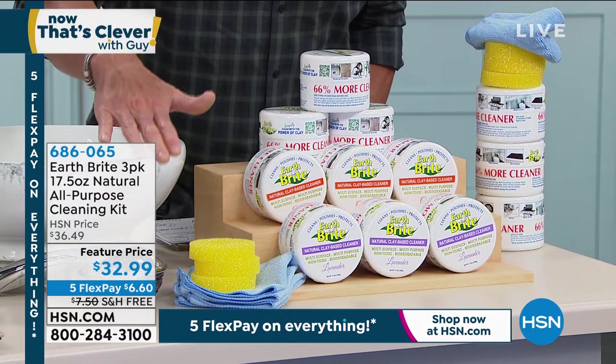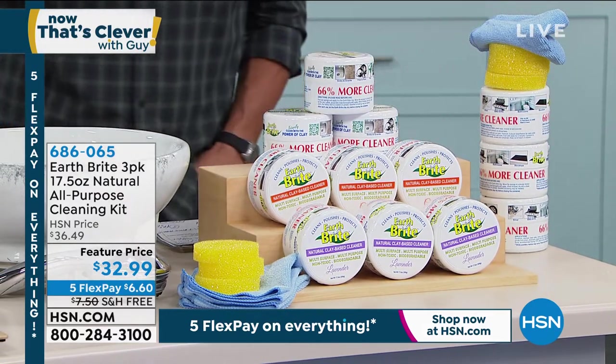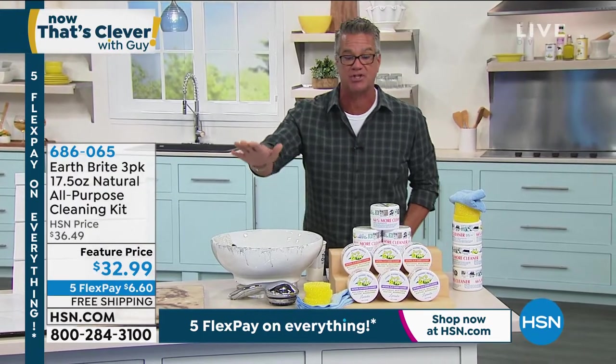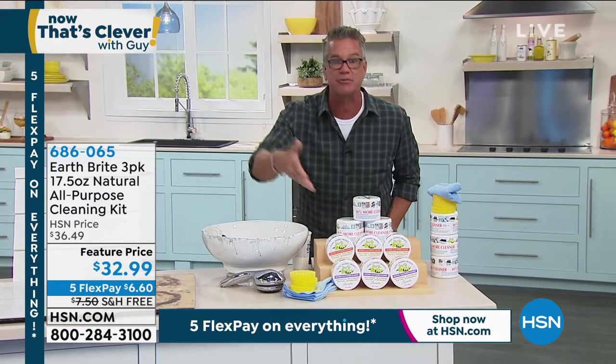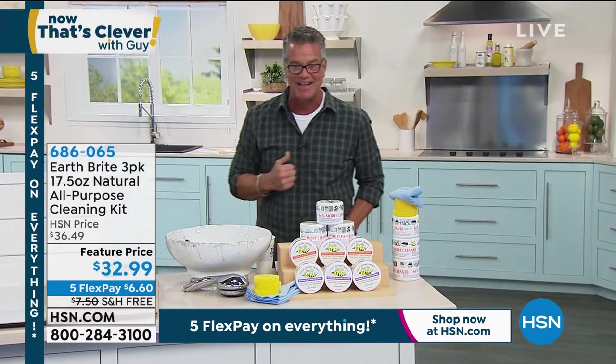It is a natural, more natural way to clean — naturally mined clay. You're going to love it. Item number 686065. I want to hand it over to Terri, because she's going to take you on an incredible demonstration. Get this stuff home. And by the way, you don't need gloves. It's a natural product. You don't have to worry about any of that stuff, and there's no toxic fumes. Here comes Terri to tell you all about it.